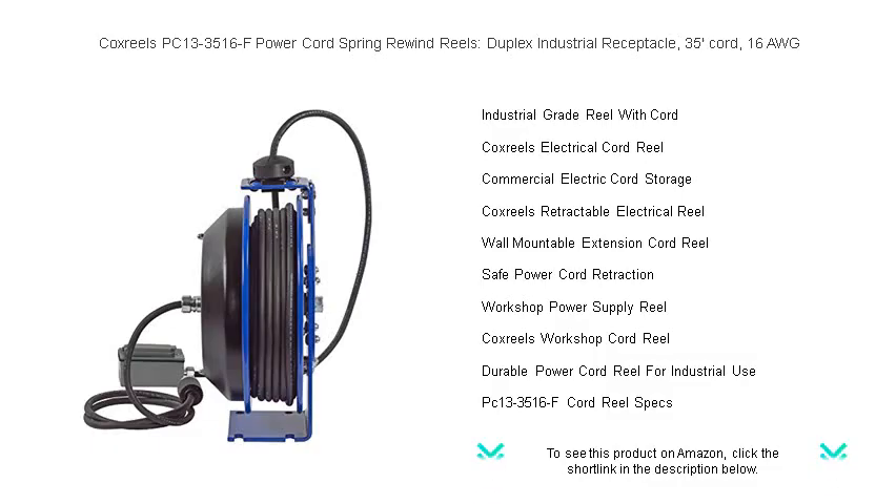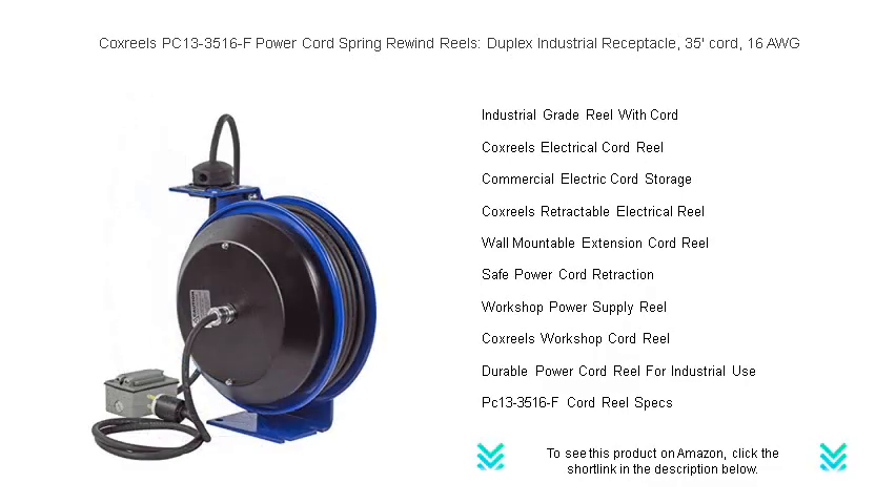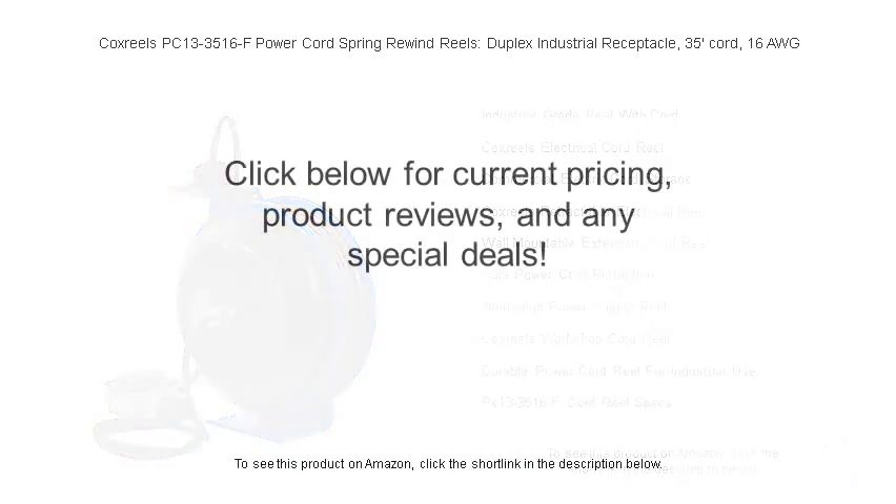With a long-lasting chip-resistant powder coat finish, say goodbye to tangled cords and hello to efficiency with this professional, easy-to-install solution that's perfect for all your power distribution needs. Upgrade to the Cox Reels PC13-3516F and experience the power of organization.